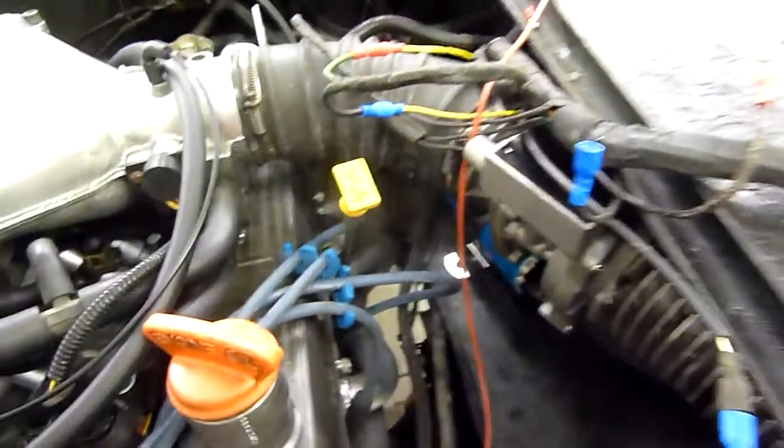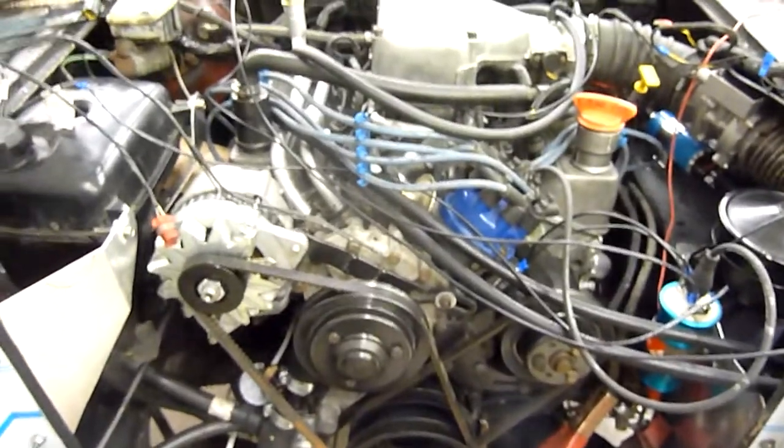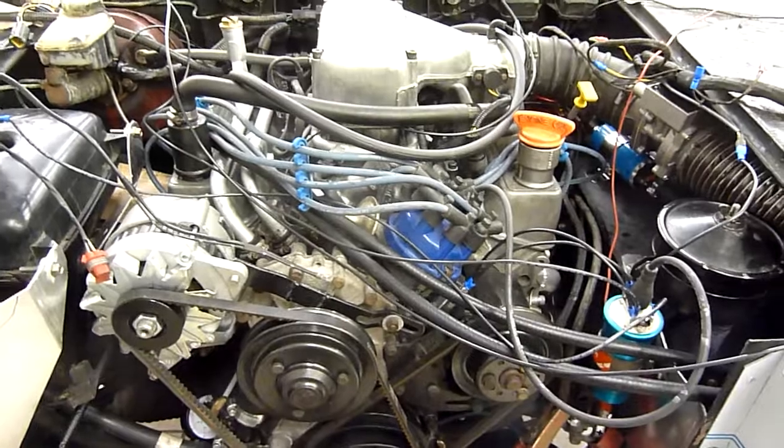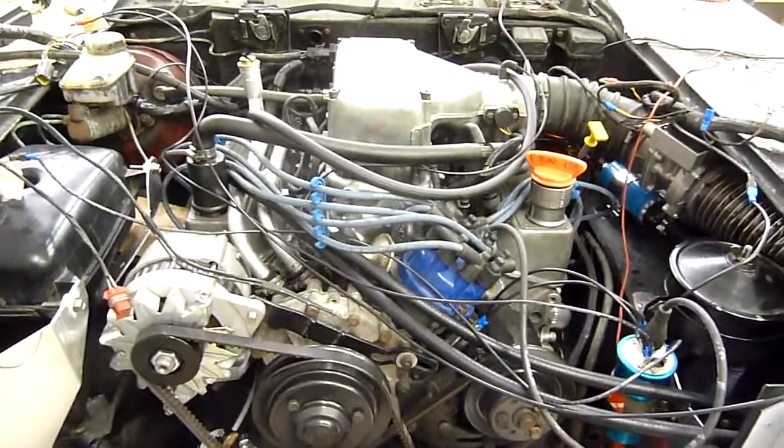I think that's covered it all. Time to have a cup of tea and put the radiator in this beast. Thanks for watching. I hope if you're going to fit a Rover engine with this type of ECU, I've cleared up what wires you need and where they've got to go. Catch you later. Bye for now.